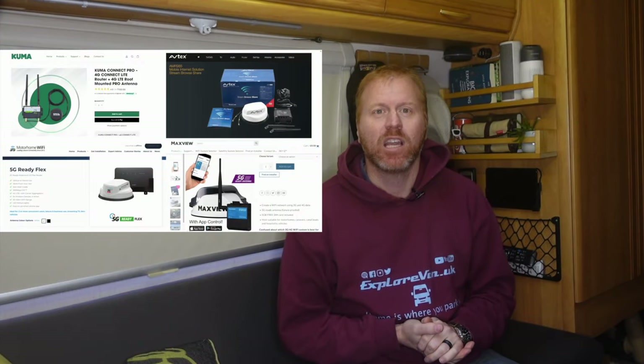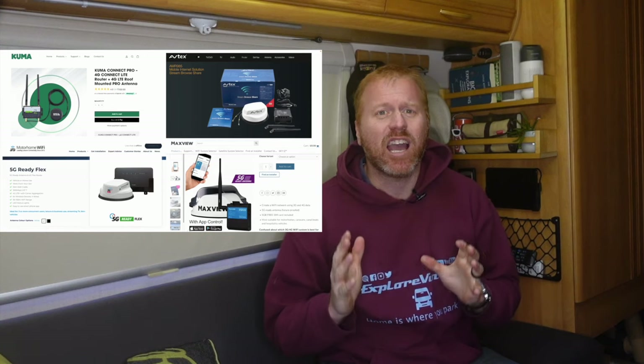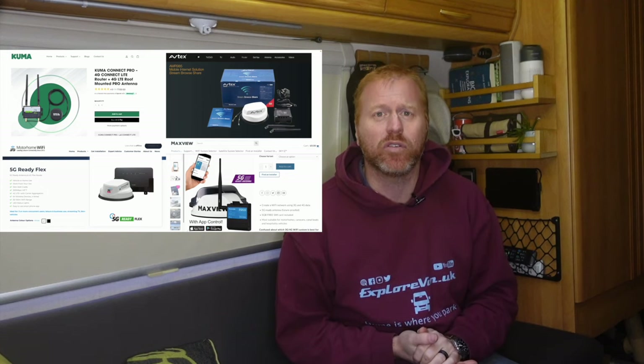For anyone that has considered how to get the internet in their van, many will have seen and may even have bought an off-the-shelf motorhome internet solution like one of these. In this video we're going to take a look at them, see what you get for your money, and share an almost identical setup that could save you over £250.